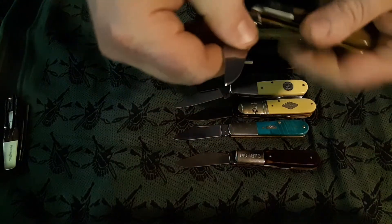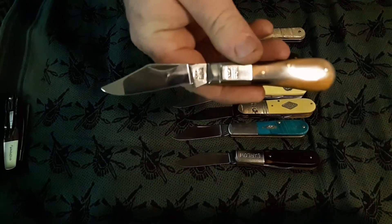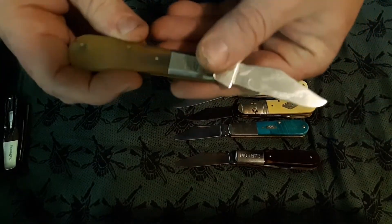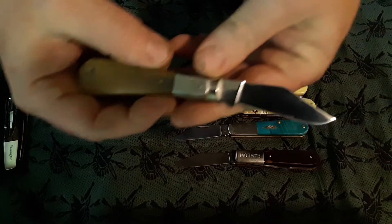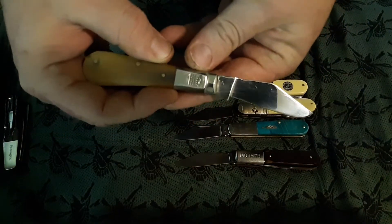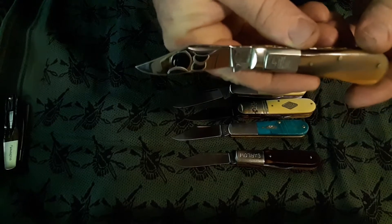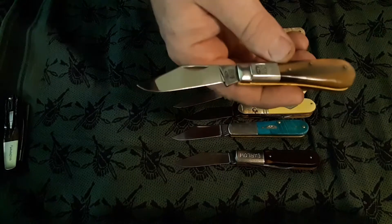We might as well pull out my pride and joy here. This is a Taylor's Eyewitness in Oxhorn. Let me get the schmutz off the blade. Love this knife — I find myself having a hard time using this bad boy. That is a mirror finish right there.